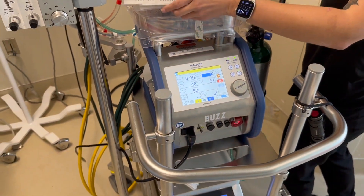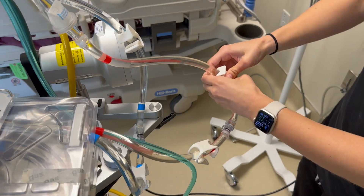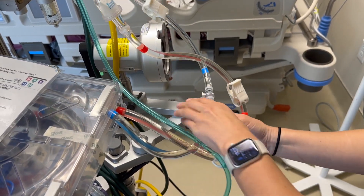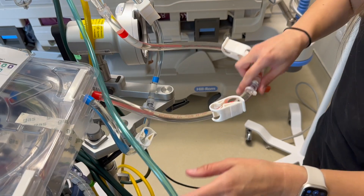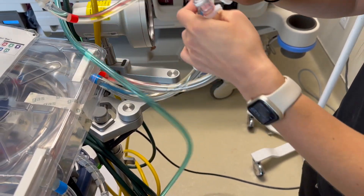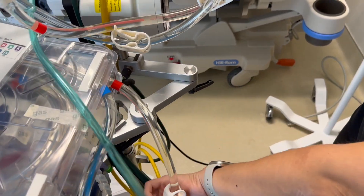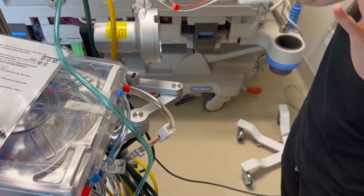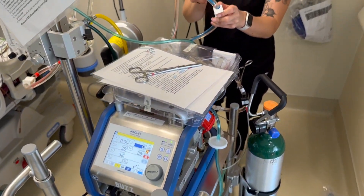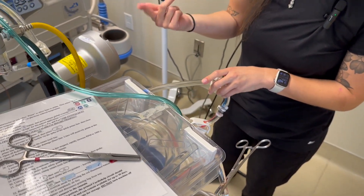Now take off your prime bag. Clamp your reds and your blues, then put your red to red and your blue to blue, keeping it as sterile and clean as possible — put on gloves if you can. Now your prime bag is disconnected and you can throw it away. You're ready to go to OR. Do not unclamp the line ends, as there is air inside — if you unclamp, you will get air in your circuit. The surgeon will cut them off when you're back in OR.